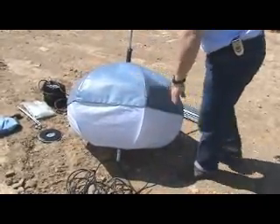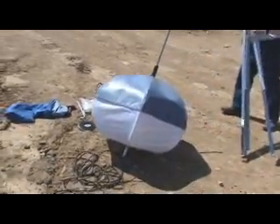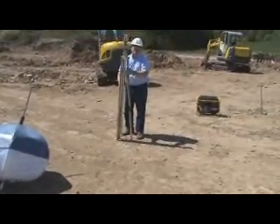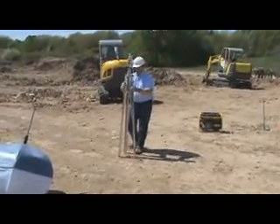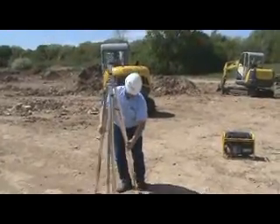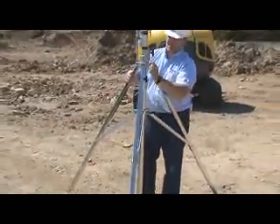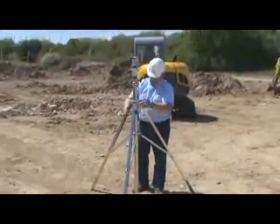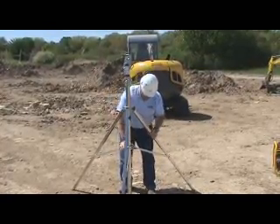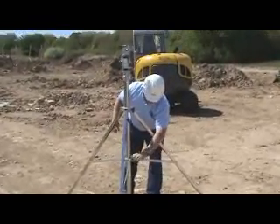Now we have the balloon ready. Let's set up the tripod — pick a level surface that won't be in the traffic of machinery. Open it up; you want the legs to be wide enough so that there is an angle on the tripod. You don't want it flat. Tighten it down.